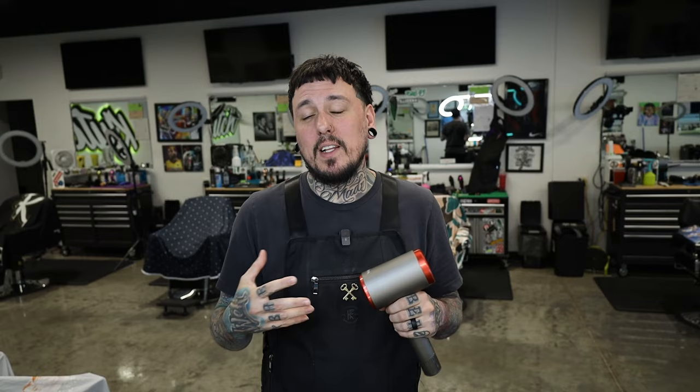Unfortunately, at best this thing only has a low warm setting. I went back and looked at the Amazon page and it does have a low warm setting and a cool setting — there is no high heat setting. I like to use the high heat on my Dyson at times. The low warm is okay sometimes, but really I like to have that high heat. That's one negative: this does not have a high heat setting at all.